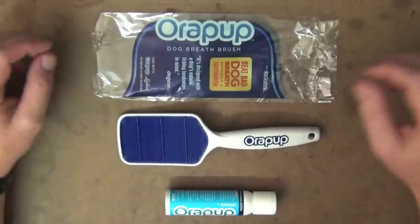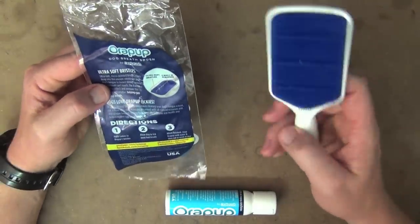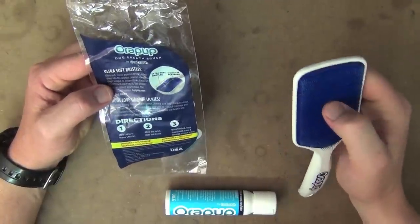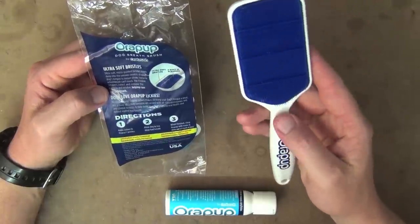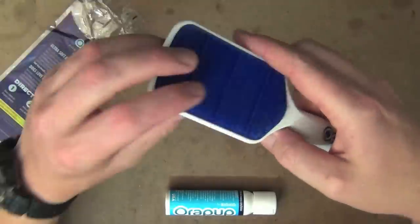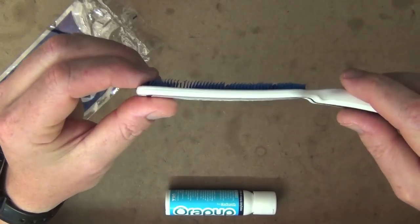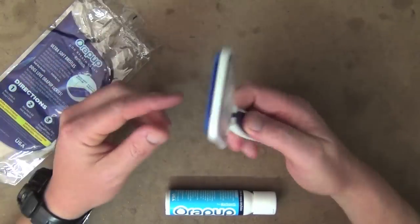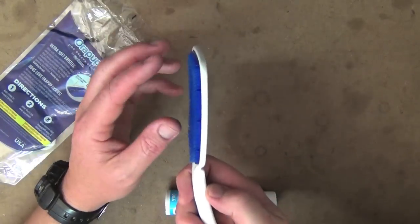So how does it work? Let's run through a few features. It just comes in the packet here with a bit of information on the back. There are four built-in scrapers on the AuraPup. What they actually do is collect and remove the bacteria and residue from your dog's tongue. And then you've got these fine bristles — I'll put it on its side so you can see — they really get into the crevices of the dog's tongue.